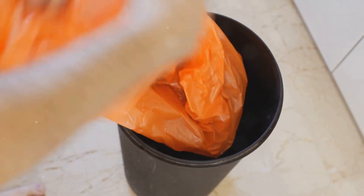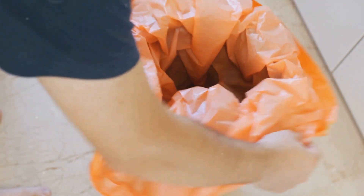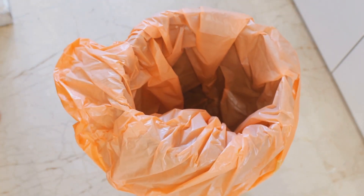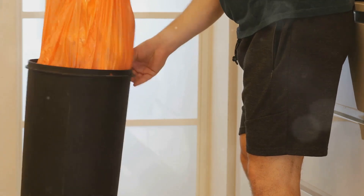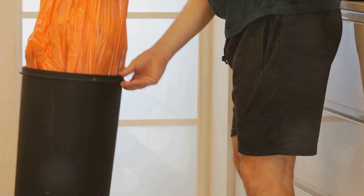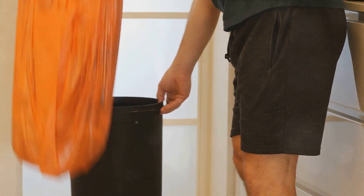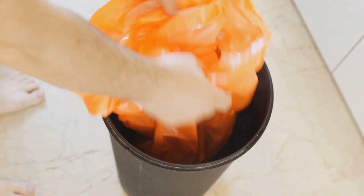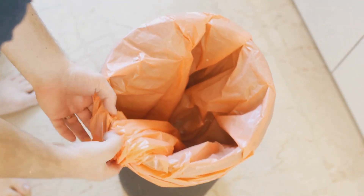Once you've removed the bag, immediately place it inside a plastic bag. This creates a second barrier that helps ensure none of the pests escape. Seal the plastic bag tightly — you can use a tie or a knot, but make sure it's secure. Don't just toss the sealed bag in your indoor trash can. Take it outside and deposit it in an outdoor bin straight away. This gets the bag out of your living space, and even if any pests do manage to escape from the bag, they'll be outside your home, not inside.